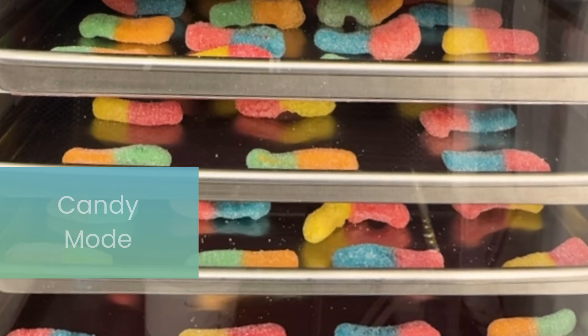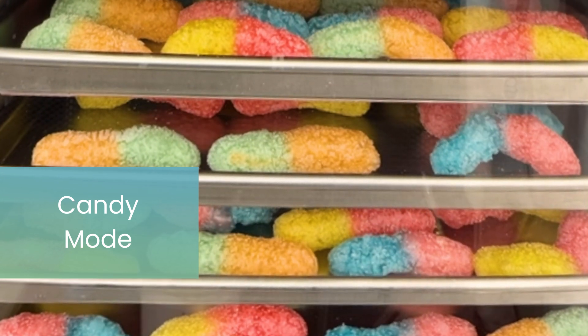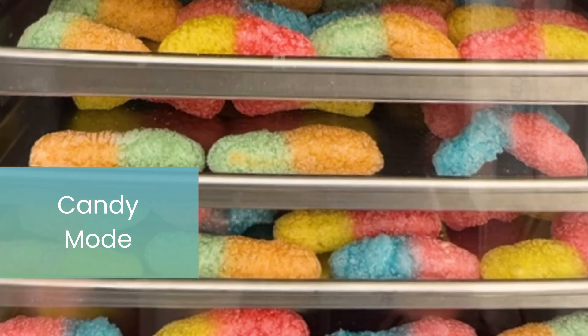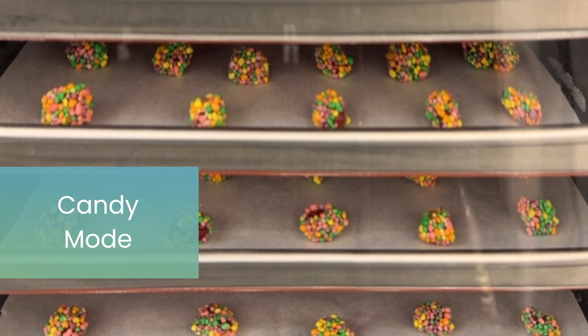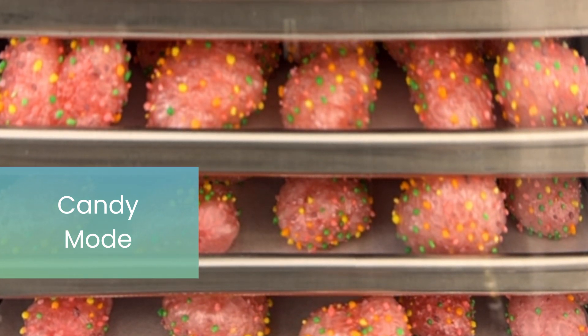With our new patented candy mode, freeze drying candy has never been easier or faster. Settings specific to each type of candy ensure the best results, and units can now warm as high as 200 degrees, making the need to preheat some candy in the oven no longer needed.